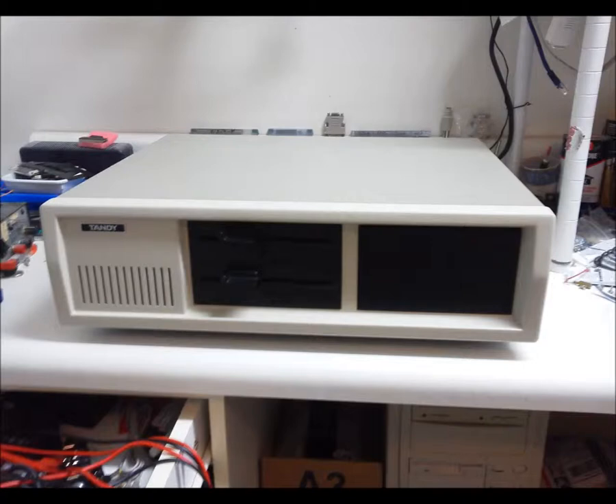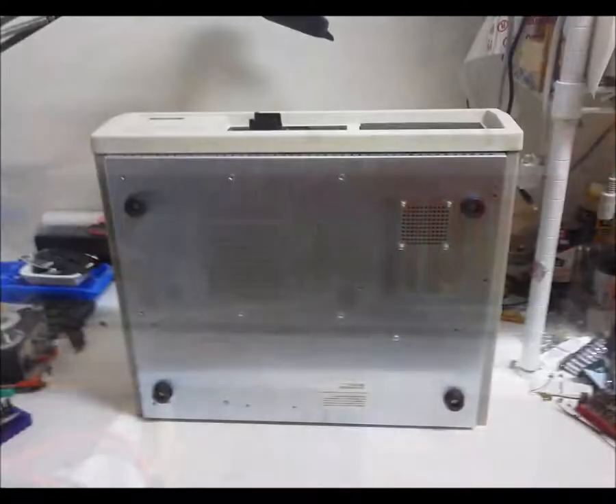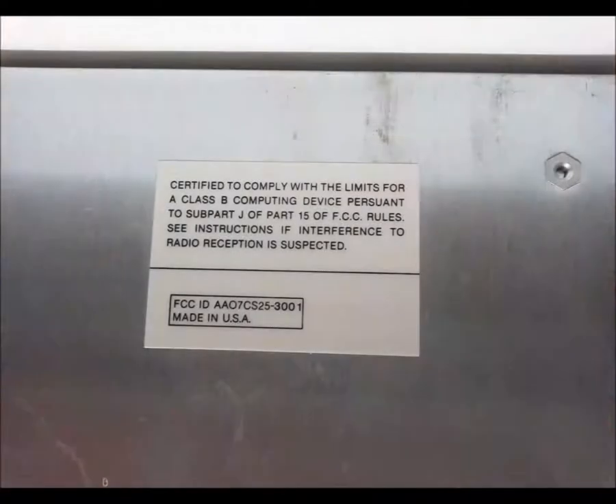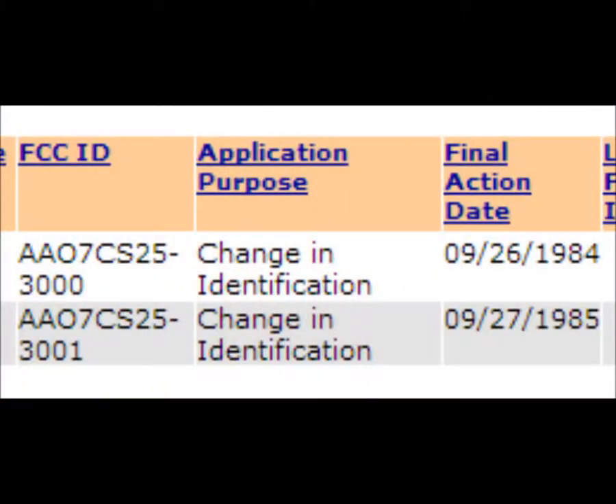At last it's time for a look inside. The front, back, underside showing the speaker grill, and the FCC compliance sticker. The 25-3000, which is the hard drive version, was approved in 1984, and the 25-3001, the floppy-only version, was approved in 1985.